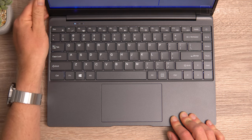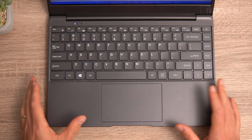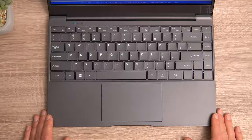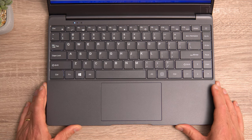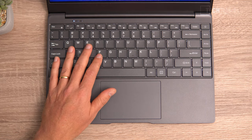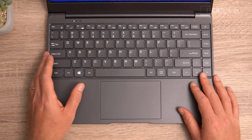The keyboard is backlit. By default it doesn't come on — you need to press Function then F2 to activate it. The backlighting is okay but not evenly distributed; some keys like the N key aren't as bright as others. It is nice to type on with about 1.5 millimeters of travel, keys that curve in slightly, and a bit of bounce and flex, but overall not too bad.